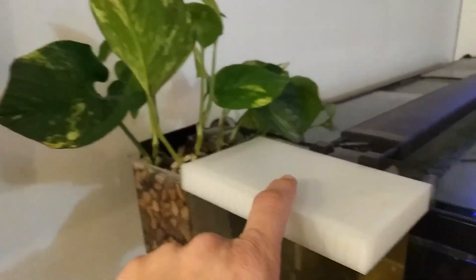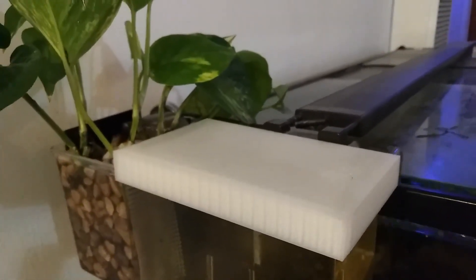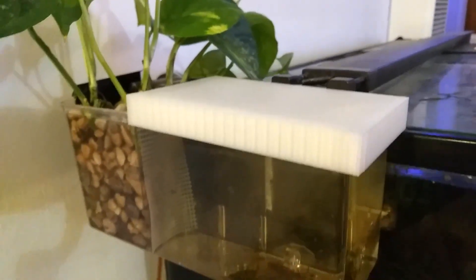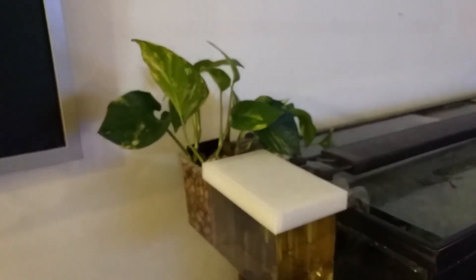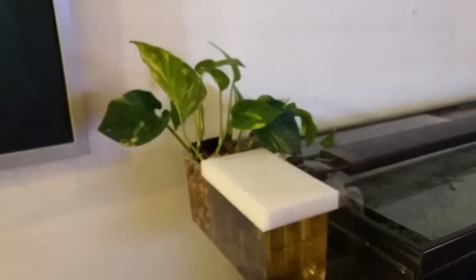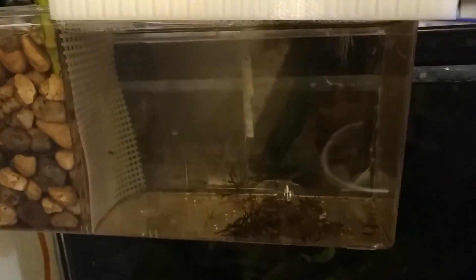I do have this lid right here which I did get 3D printed, just to cover that little area up right there. It's custom designed — I used Tinkercad on that and had someone 3D print it for me. The nice thing about this as well is it's a little bit clearer; I could actually turn on my flashlight from my phone and shine it down there and it kind of lights up the area. Anyway, that is my project that I have ongoing — growing pothos on the side of my tank to help remove some nitrates from the water column. As you can see, the water does look a little yellow from that side but it actually is pretty clear. I'm probably still battling some green water in there, but it is what it is.